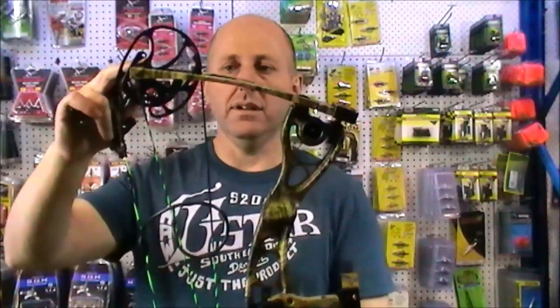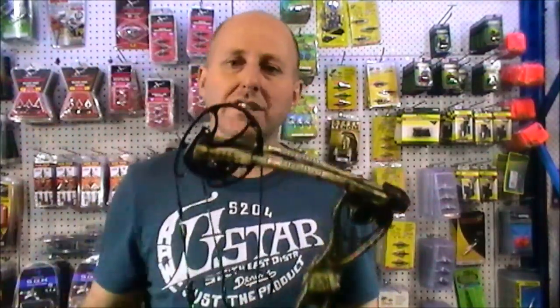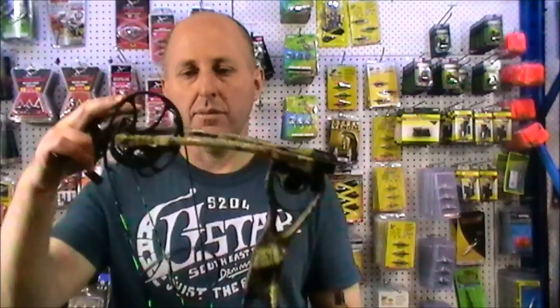The limbs are parallel, though not as parallel as some. There's not a lot of tension on these limbs, which means you should never have any problems with them. It also means there's not as much tension on the strings and cables, so you won't wear them out as much. There'll be a little bit more vibration and noise in the shot than bows with more limb compression, but I think it's nice to shoot — I'd be happy to own one.